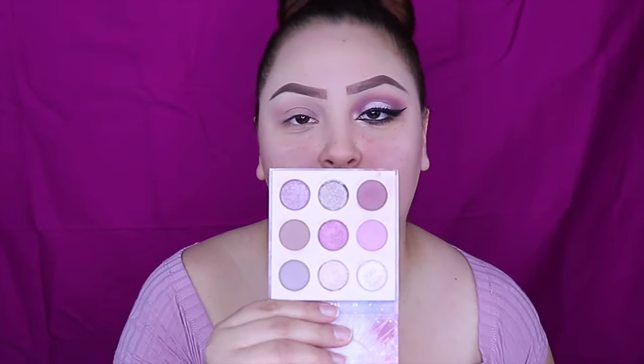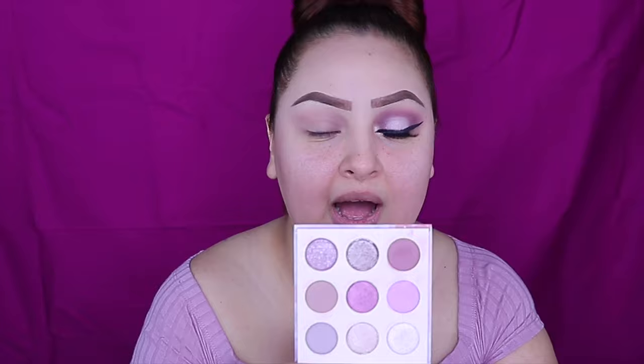Hey guys, welcome back. I'm going to be using the All Equinox Palette from ColourPop. I decided to do this palette today just because it has some pinks and some purples. So let's get started on this palette.